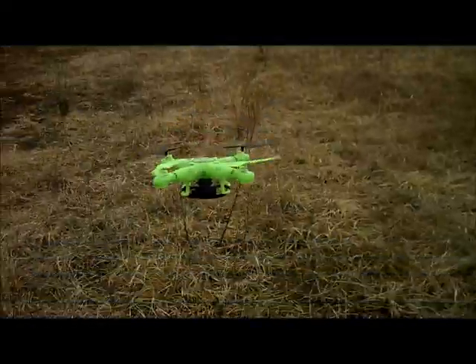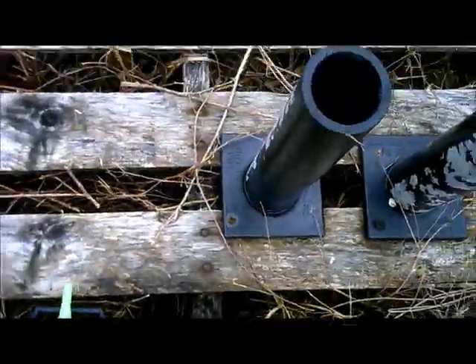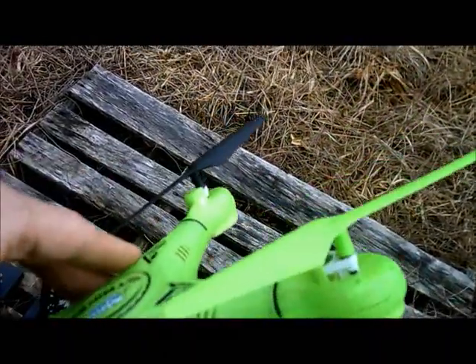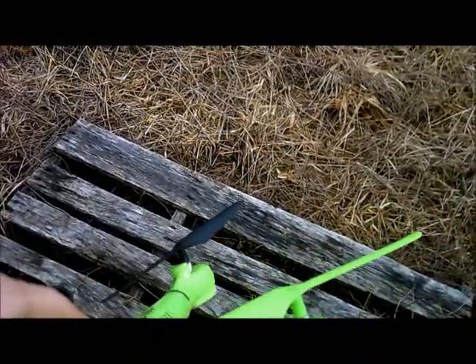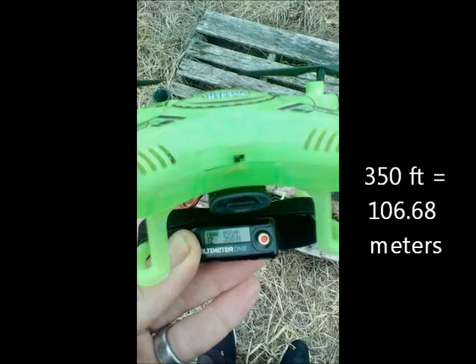I don't like that because then it could easily get away from you. The other striker — the red and white one — never did that. As I grabbed this, I noticed the battery light is flashing. I didn't use a fresh battery, so maybe that's why it did that. But what do we got here? We got 350 feet, which isn't bad. It's nowhere near the red and white one, but that's still good.